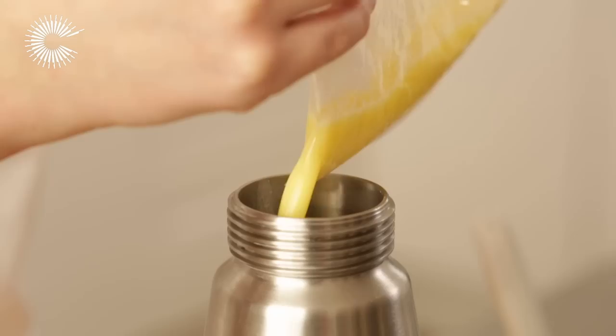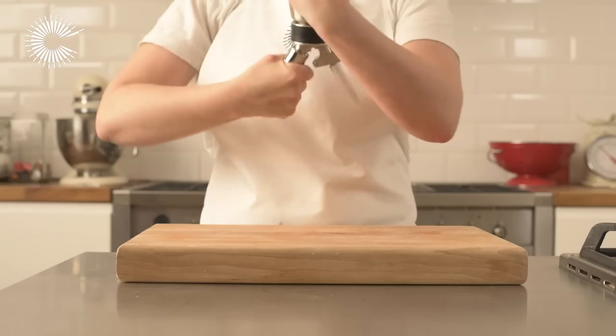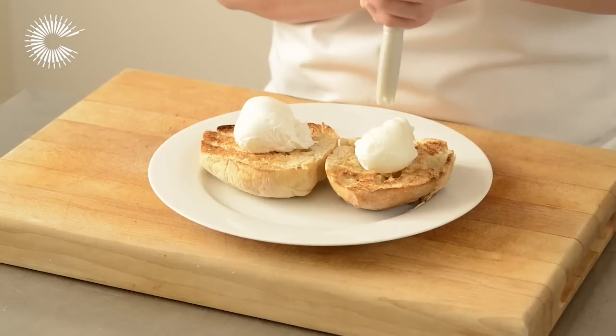Transfer the contents of the bag into a siphon and charge with two charges. Shake the siphon, then turn it upside down and squeeze to dispense.